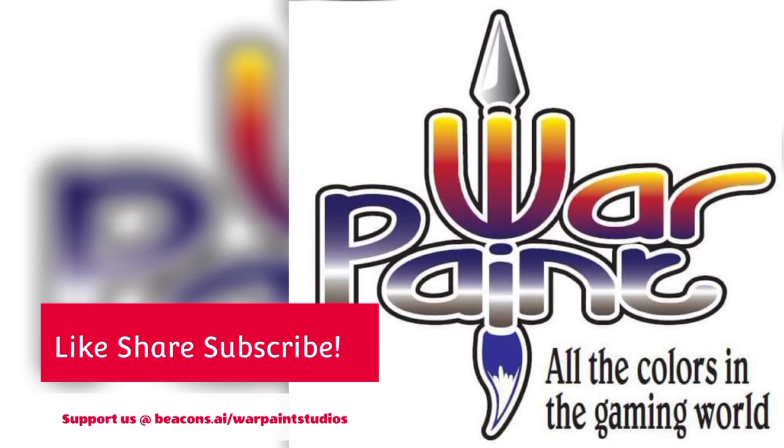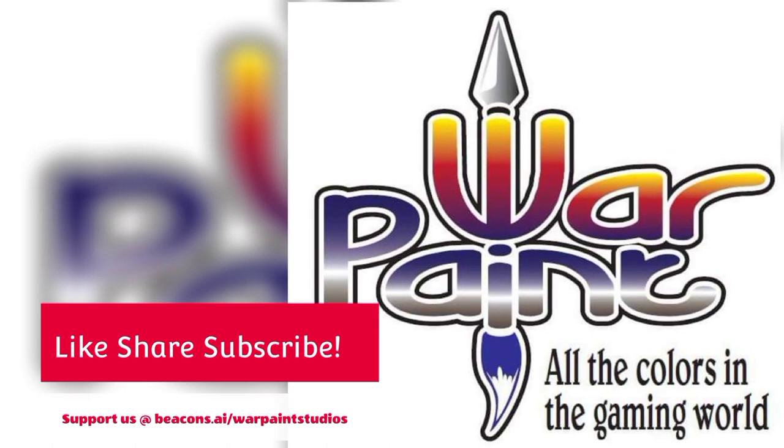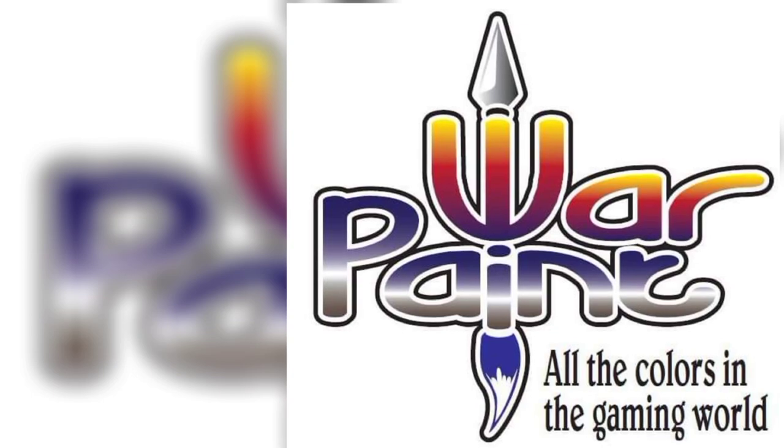Please remember to like, share, and subscribe. I'll see you in the next one. Thank you.